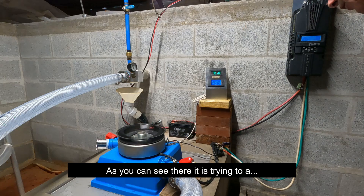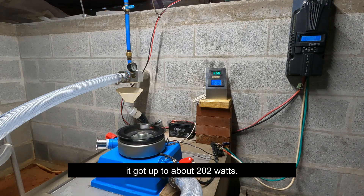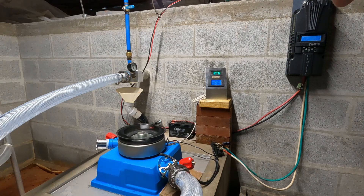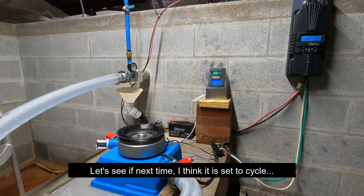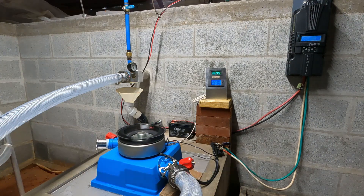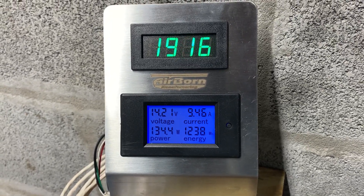It's got it to about 202 watts. Let's hope it does it again because it was at 202. I think the next sweep cycle is coming up — there it goes, every three minutes or so. I need to check the settings. It's less right there.